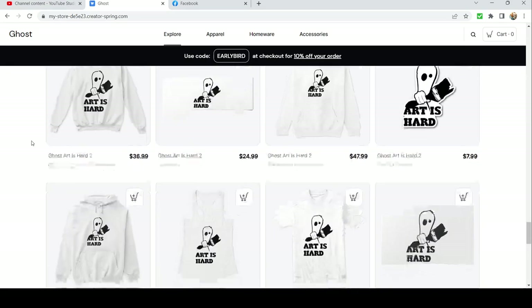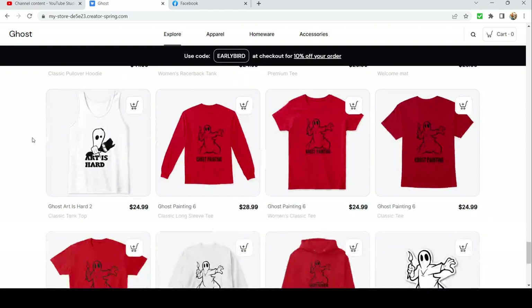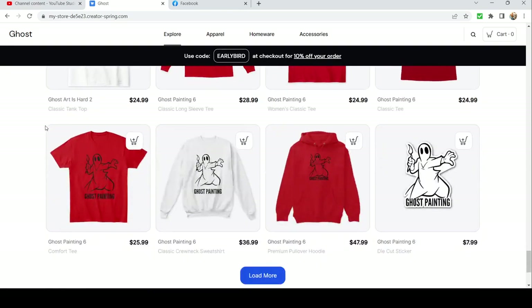You're gonna have to come check out the store, but if you watch this whole video you're gonna see the whole store. We got Ghost Painting — the little ghost activist ninja-looking dude, just swinging around his paintbrush in an action pose, ready to grab those models off the shelf and get them painted up. Super cool little guy.